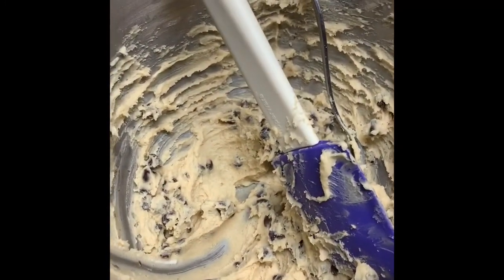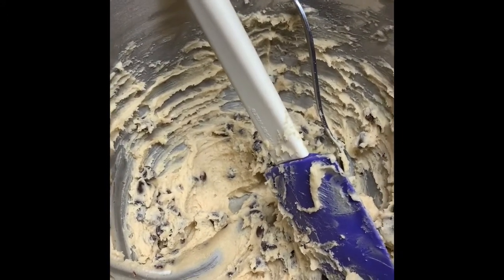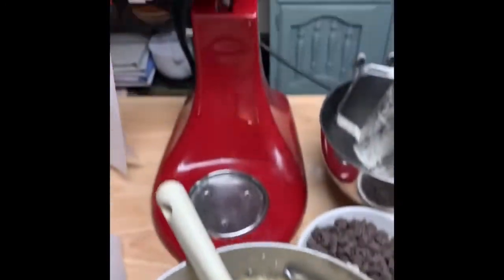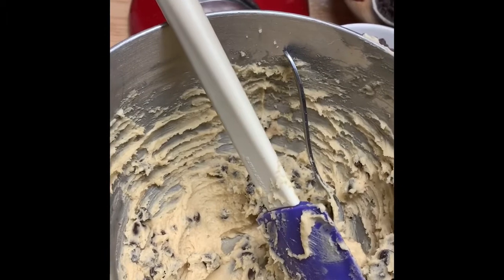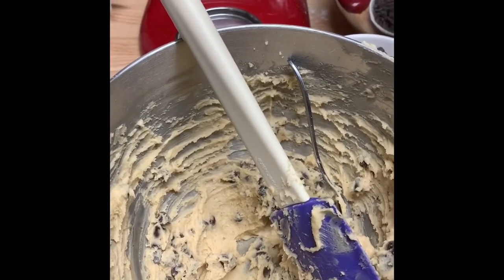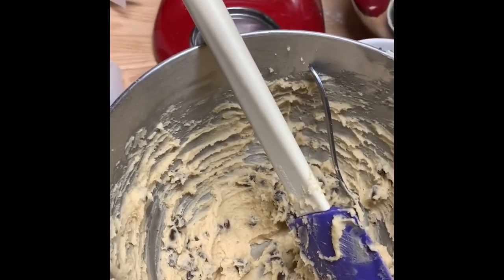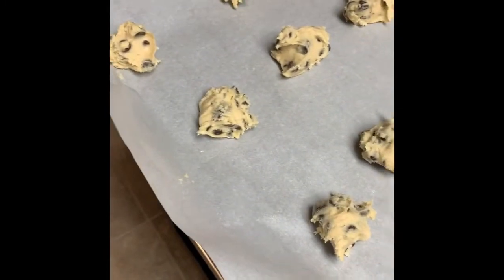First you need to sift the flour, baking soda, and salt together. Set that off to the side, take the cold butter, the white sugar and the brown sugar, and put them in the blender and let that thing do its magic and get it all mixed up. After done doing that, add the other wet ingredients — the vanilla, the milk, and the whole egg — and get that all mixed up nice and good. When you get to the part where you're adding in the flour, do it slowly, a little bit at a time, because if you don't, you're going to end up with a huge mess. Add them in a little bit at a time, and then at the end put in your chocolate chips and put them on the trays so that they're ready to go.